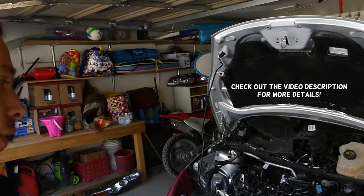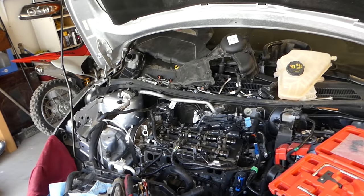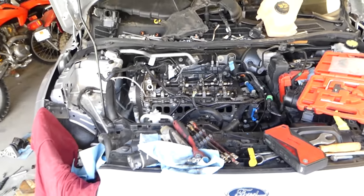Hey guys, welcome back to World Mechanics. Thank you guys for watching and subscribing, it means a lot. In this video, I'll show you how to do the timing on a Ford EcoBoost 1.6 engine. If you have the 1.6 non-turbo engine, the procedure might be very close or even the same depending on the year.